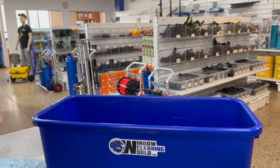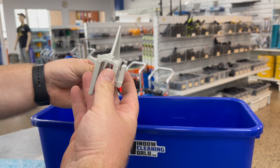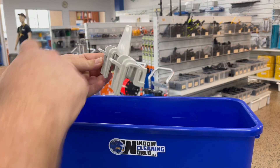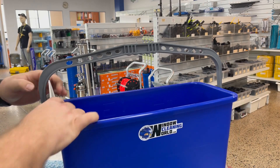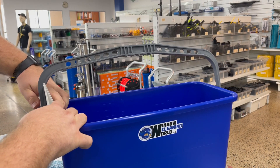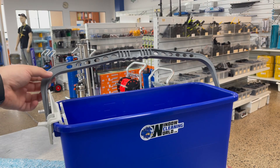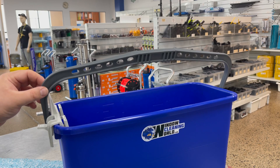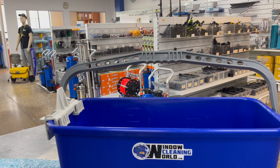The next thing is the wagtail bucket clip. To attach this one to the bucket, these two little tabs will need to face the outside of the bucket, and you can push them down and push the whole clip on. What this does is it actually holds the handle of your bucket in an upright position while the clip is on there, which can be quite handy if that's what you want.